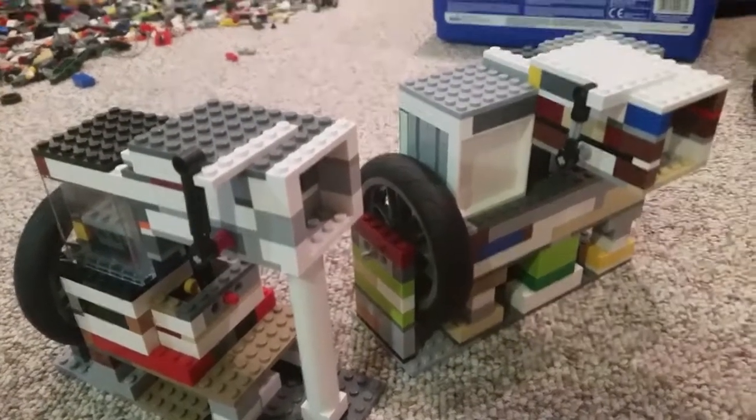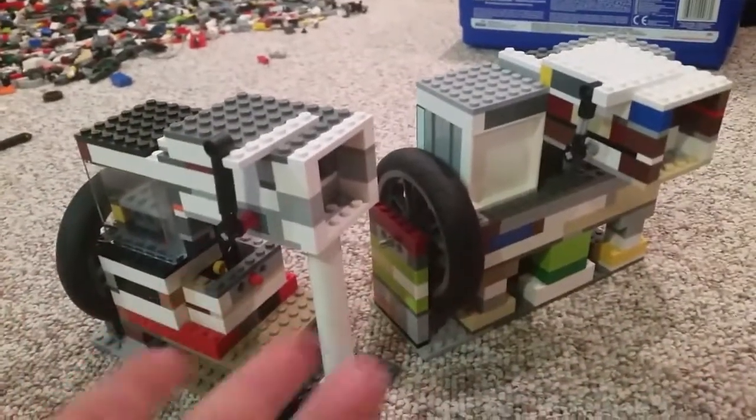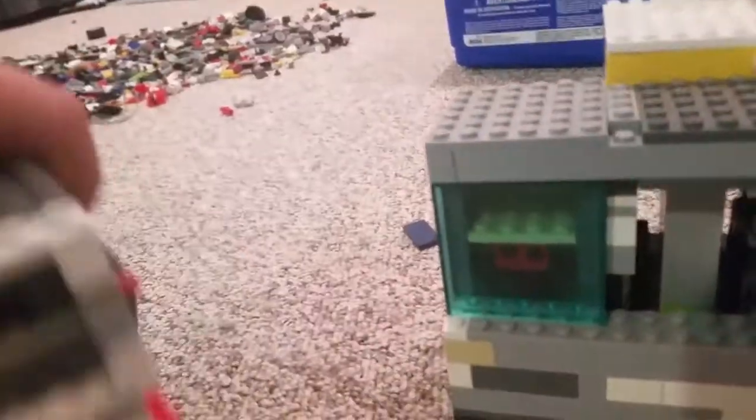What's up guys, it's HamburgerHit and today we're going to be showing my lovely vacuum engines again. Nothing's really changed. The two-cylinder had a valve rebuilt because it stopped running. Now the valves are identical to that of the one-cylinder. And instead of being in my room, we are in my messy, messy, messy basement.